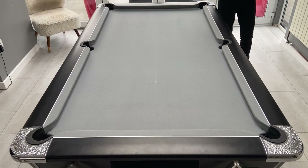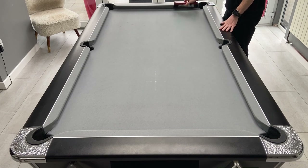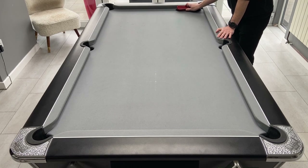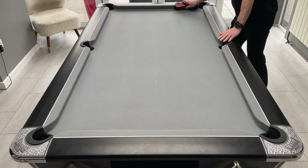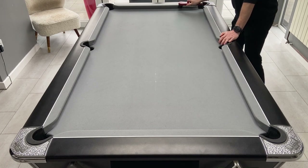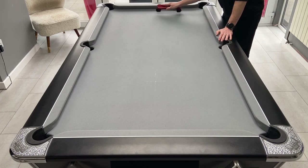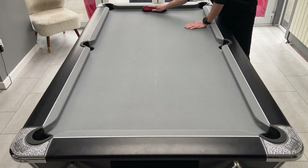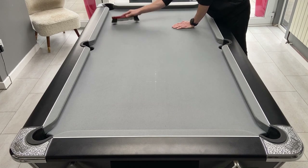Once you finish the cushions then you move on to the bed of the table. Because the nap runs down the table we start at the top and work our way down. Because there might be a lot of dust and chalk on the table, try not to flick the brush too much as all you're doing is flicking that dust up into the air. This is then going to settle back down onto the table once you've moved on. Try to keep the strokes fairly flat to the table and just work along about 12 inches at a time.